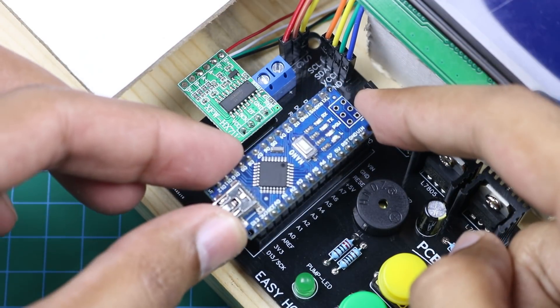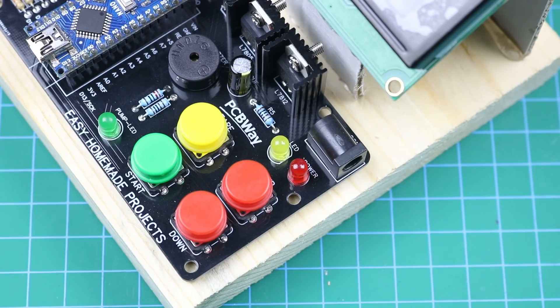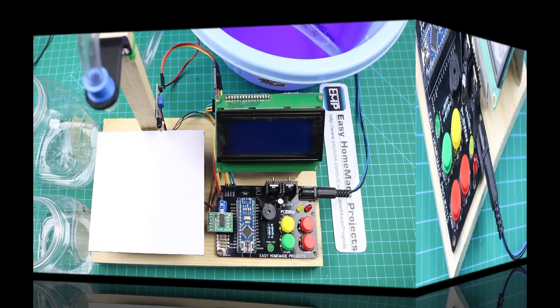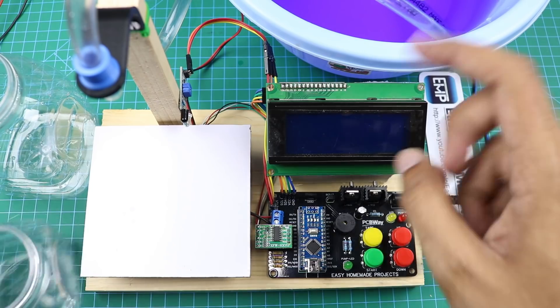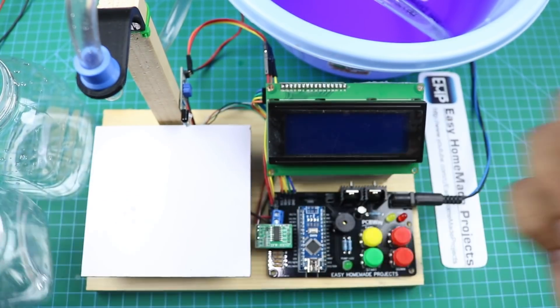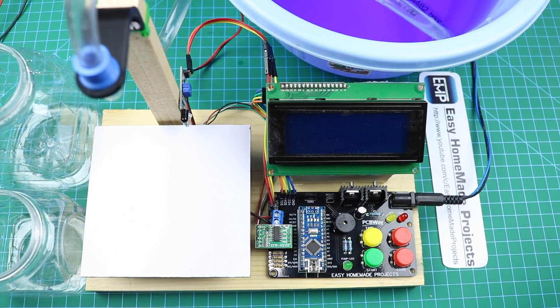Attach the Arduino to the control board circuit and connect it to a 15 volt DC power supply. Here I have made a final setup for testing with a bowl of water and small containers. The limit of this machine is from 50 grams to 500 grams. Now let me power it on.